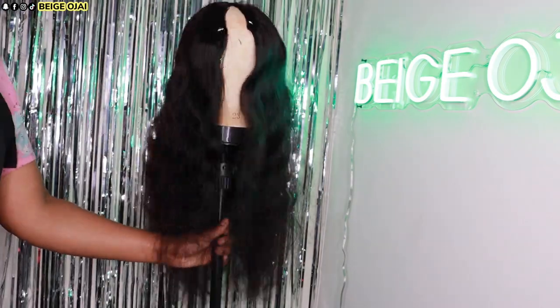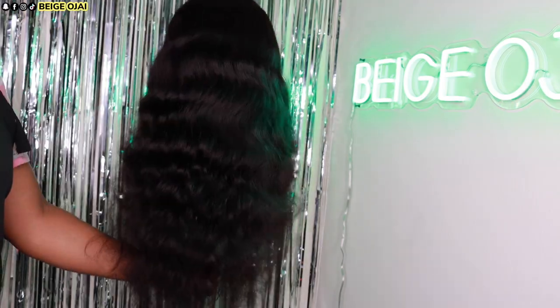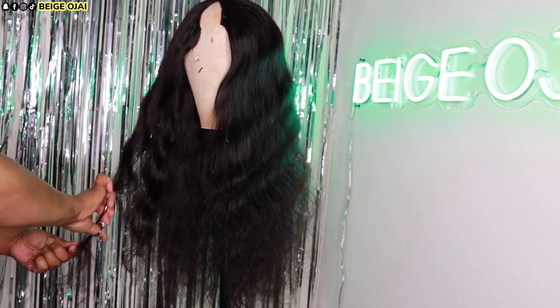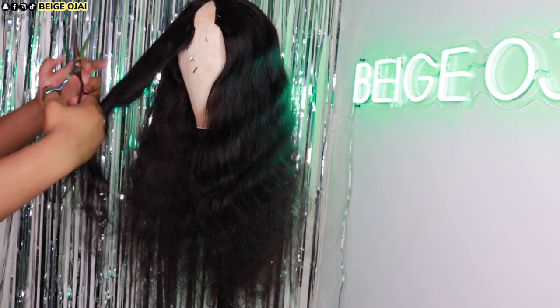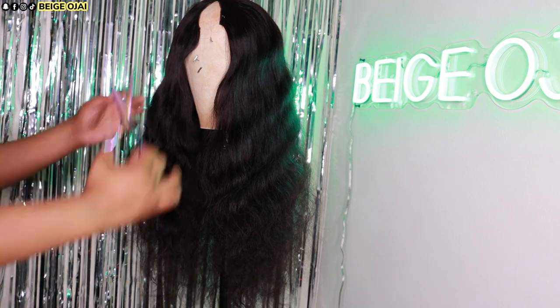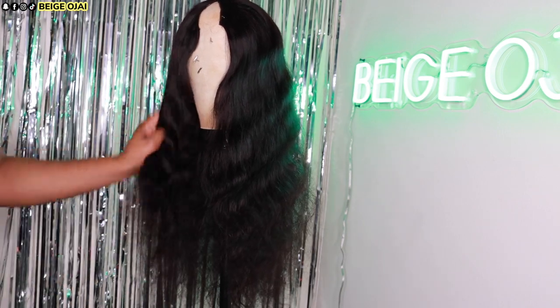Brushing through this hair, I love the density of it. I feel like it is a very natural fullness and I am excited to install because I feel like it will look super natural. The first thing that I am going to do is cut deep layers into this wig because my hair is not 24 inches, so you will obviously be able to see that my hair is shorter than the wig. To get rid of that, I will have to cut layers for my hair's length to blend in with the wig.